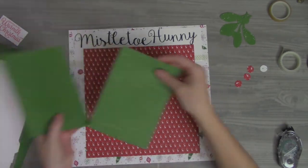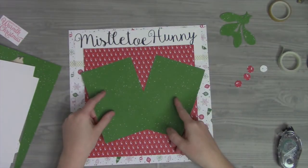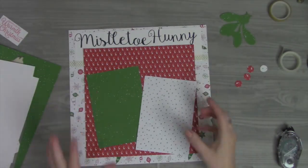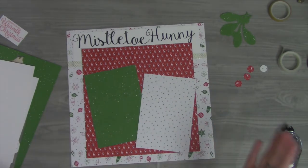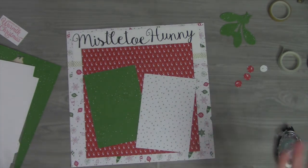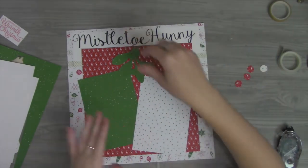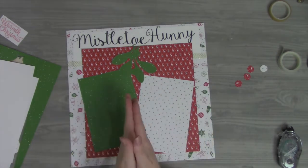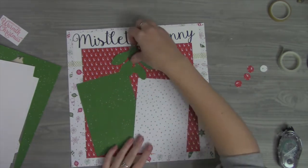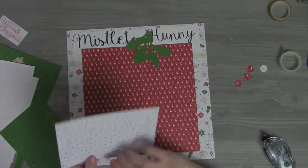This is all cut from the Be Merry designer paper — you could do both greens or the white and green. It's kind of a speckled pattern. My idea is to take two pictures and have the mistletoe coming down here in the middle, with two people coming together — one person puckering this way and one this way — so the pictures come together to create a kiss. I thought that would be really adorable, so I'm creating this layout for a picture I plan to take.